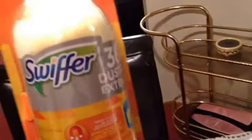Okay, you guys, I'm back to unbox my Buzz Agent package for this time. And this is what I got. I get to try the Swiffer 360 Duster Extender. I have one of these and I knew this is what it was going to be.